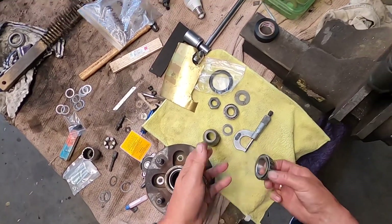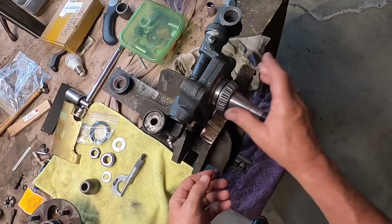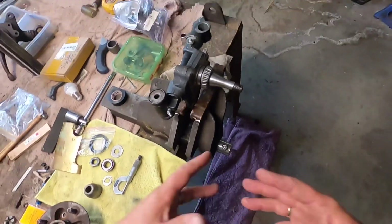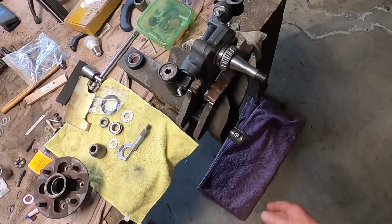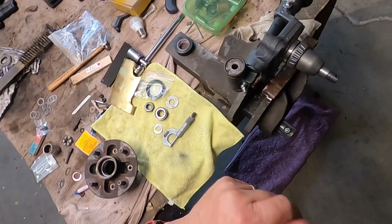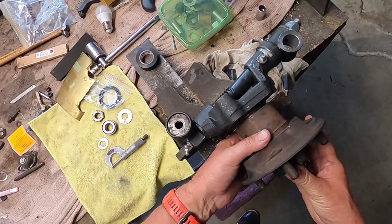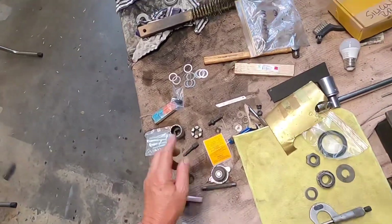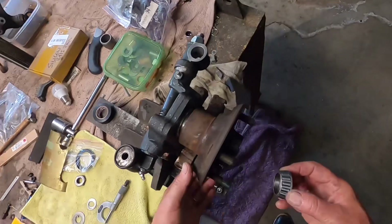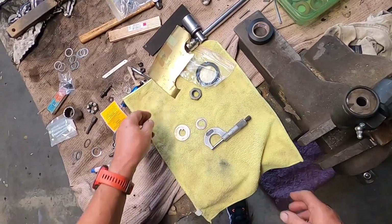I set these up clean and dry — no grease, no oil seal, no disc, no back plate, nothing — because I find this gives the most accurate setup. Have everything clean with a nice clean rag. I also have a towel underneath so if I drop something it falls on the towel rather than the floor. Put the inner race on, then the spacer.